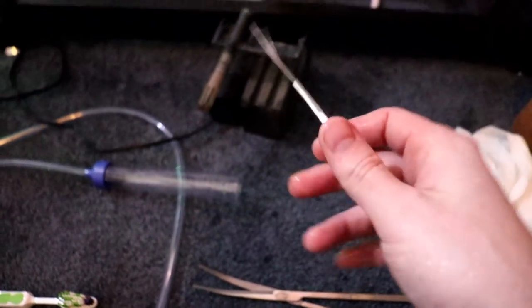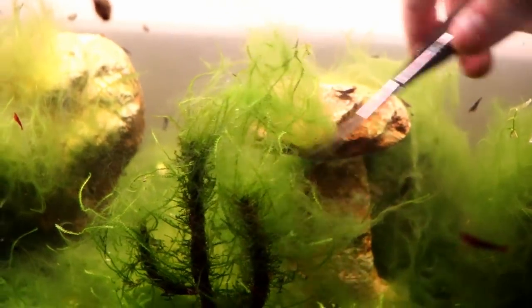If you have a planted tank and you're trimming a lot, these things are gold. Anyway, let's go ahead and clean this tank up a little bit.